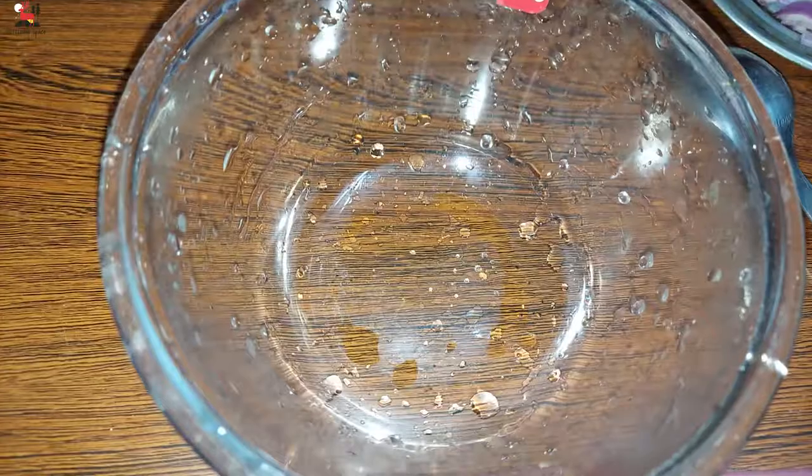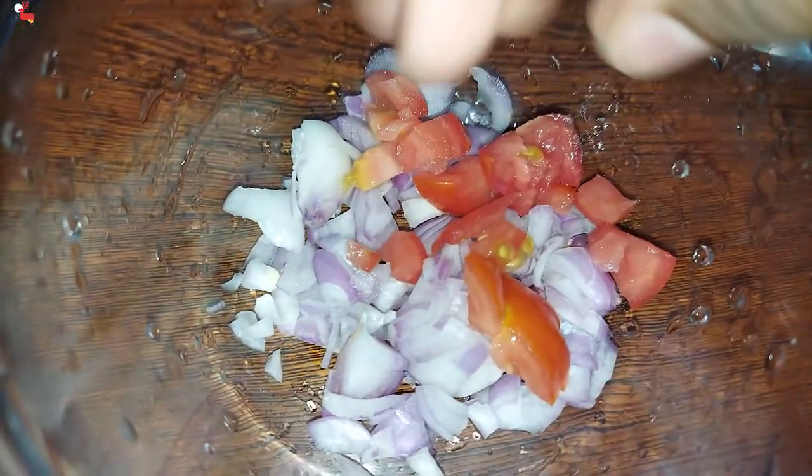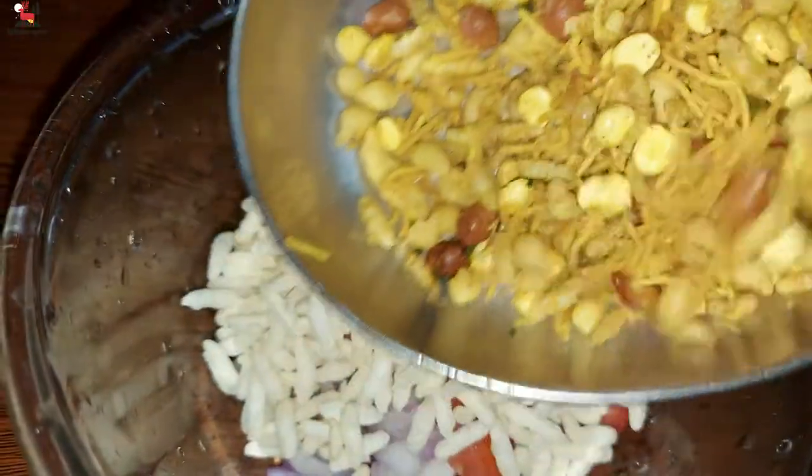In a mixing bowl, add 3 tablespoons of finely chopped onions, 1 tablespoon of finely chopped tomato, 1 cup of puffed rice, and 1 cup of mixture.